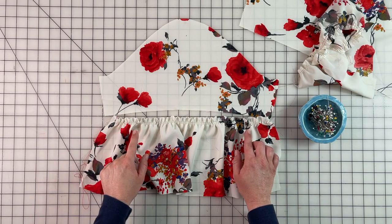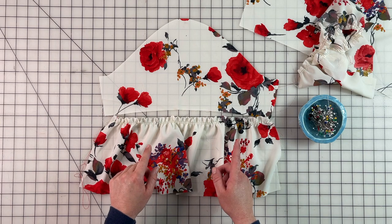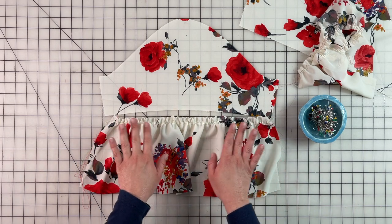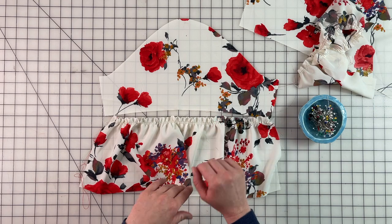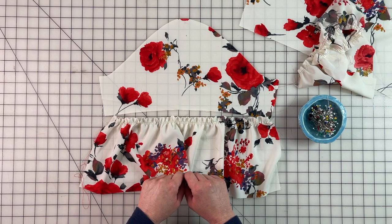I've gathered it to my liking and it fits, so I'm going to pin it into place. Remember I'm doing French seams, so I'll pin wrong sides together first, sew it, and then flip it to right sides together and sew again. But you can finish it however you want to finish your garment.